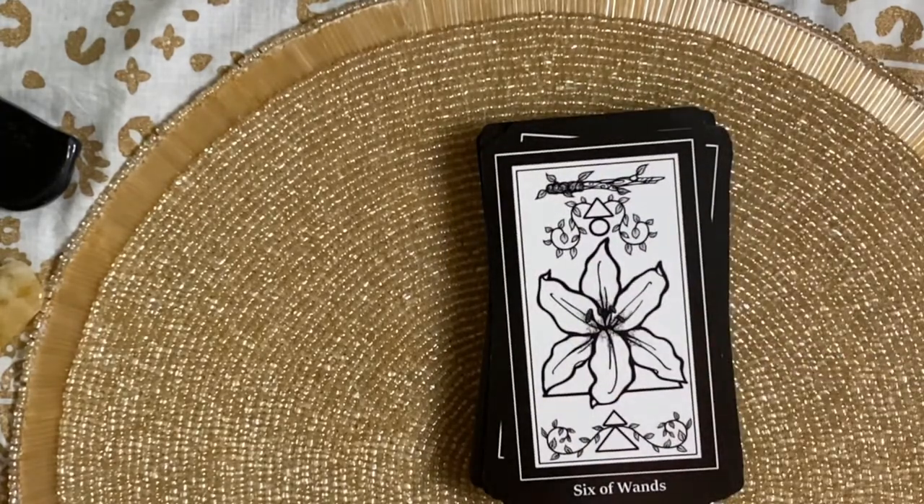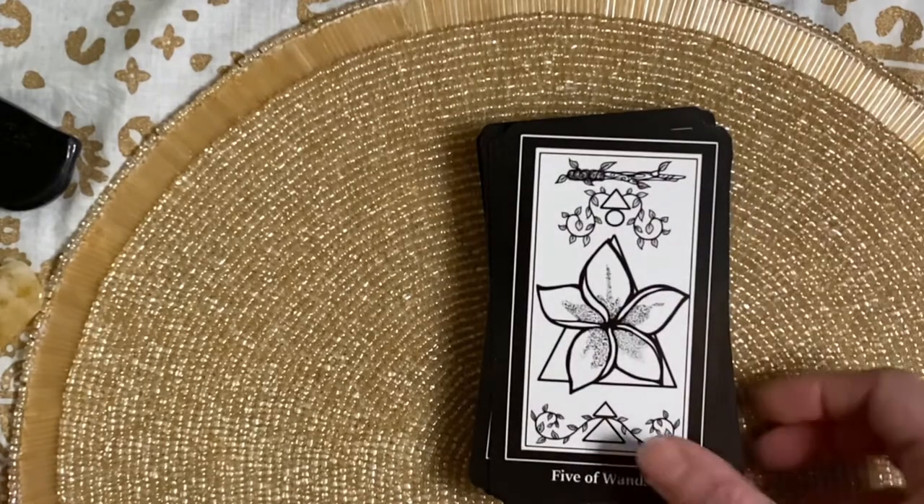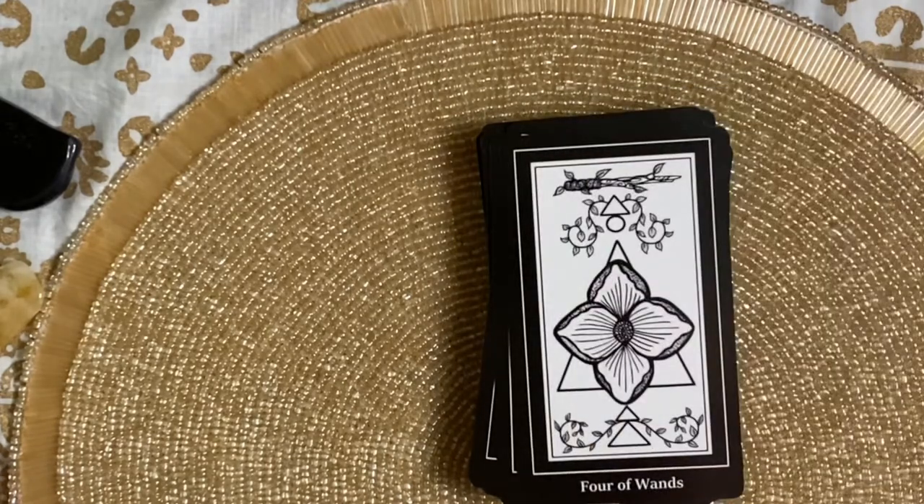Wands — the suit of wands is associated with the element fire, here represented by the plant family angiosperms. The flower is both the sperm and the ovary of these plant species. The flower is meant to entice and attract creatures of the earth to come in and nestle in their folds. Interesting. But the cards are very beautiful.